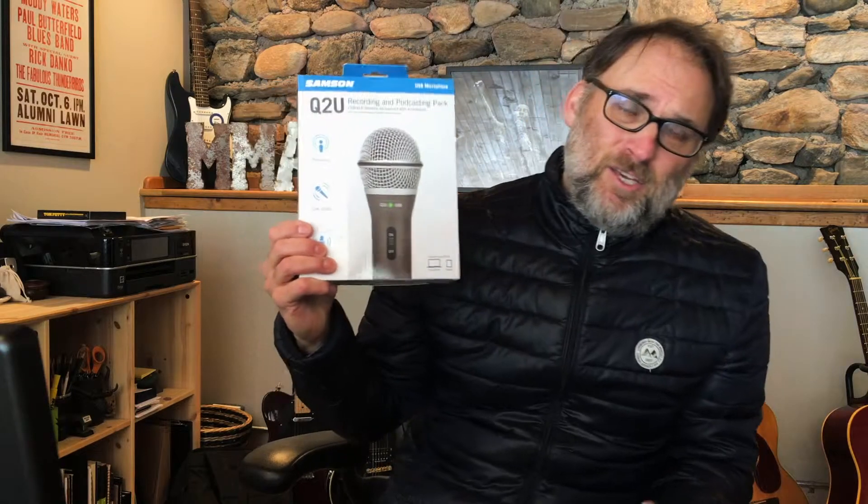We've got a mail time thing we're going to do — I got something good. It's been a big week for packages here for Roadie Free Radio, so I'm super excited. And then as we get later in the video, we're going to talk about the Samson Q2U USB XLR recording microphone. But let's go ahead and roll that intro so we can get to the good stuff.